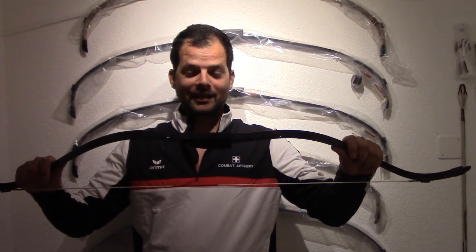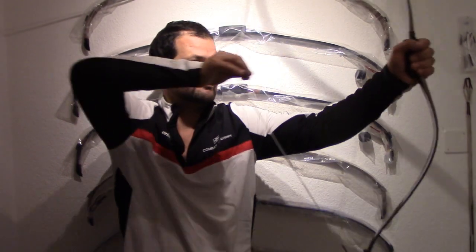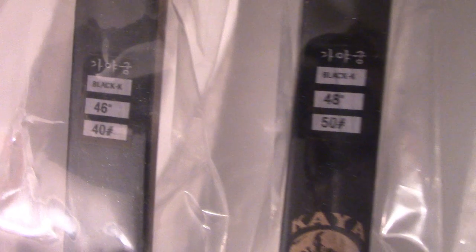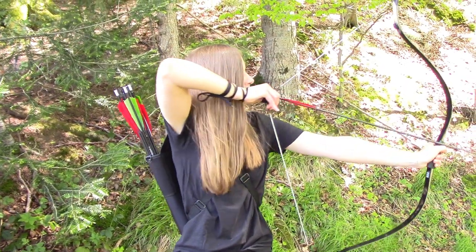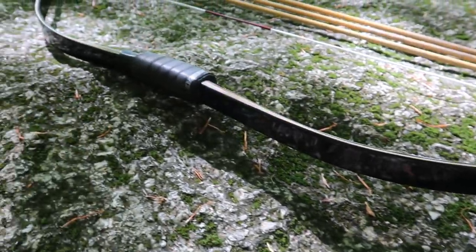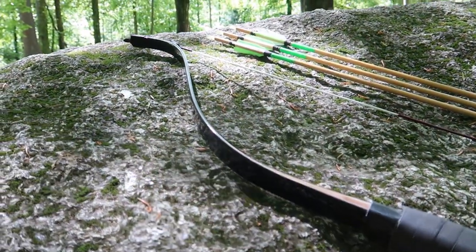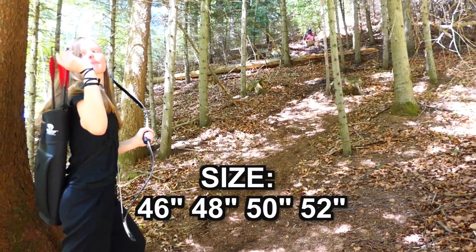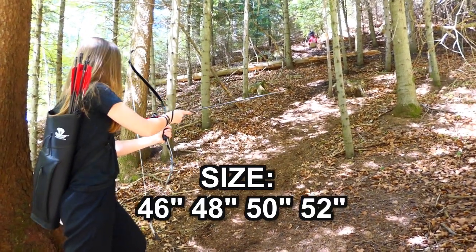This is the new Kaya Black K. This bow is available in sizes from 46 to 52 inch.